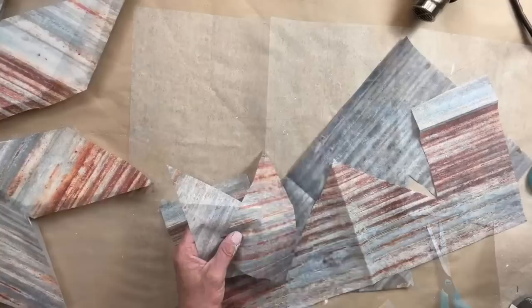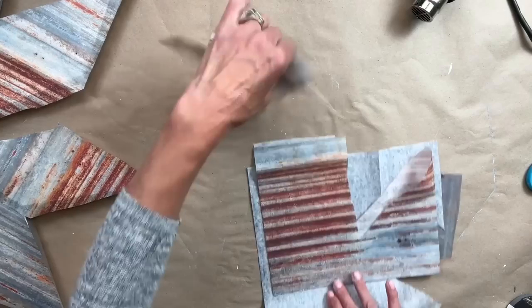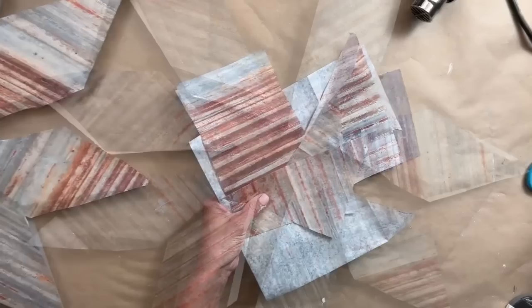Now that I have it all cut out, I have a bunch of scrap pieces left. Never — I'm telling you — never throw away your scraps. There are always future projects. I always put them together and then put them back in the bag that I got the paper in.